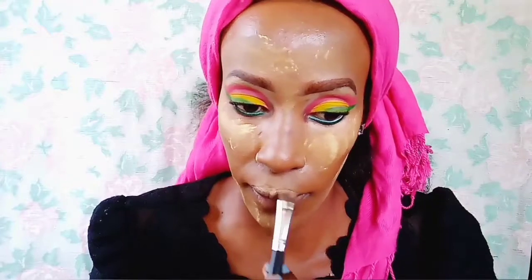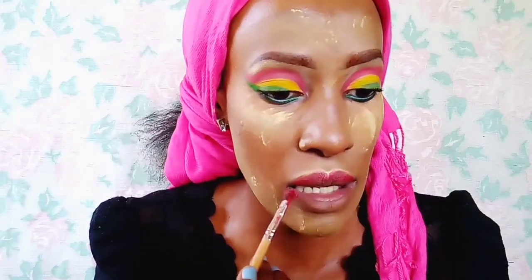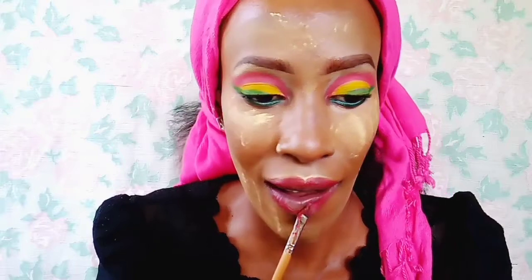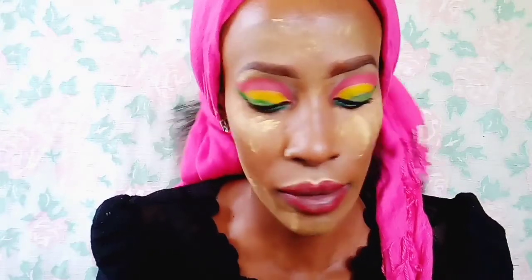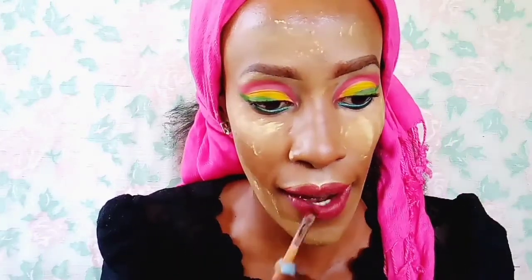As the powder is setting, I'm going to apply the lip color. I'm taking this L'Oreal lipstick that I melted down — there's a video linked in the description on how I did that. It's actually two shades melted together to create this shade. It's a L'Oreal Colorist lipstick — I can't remember the numbers because I tossed the empty containers — and I'm just applying it using a brush.